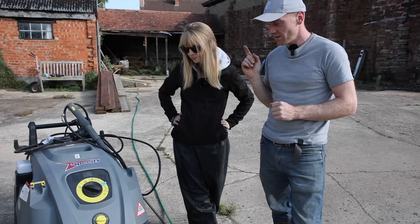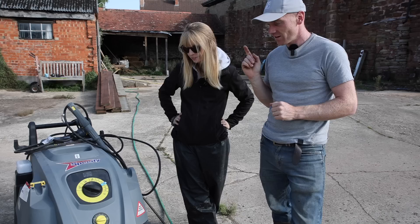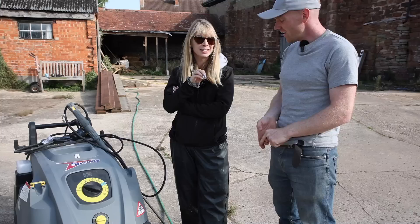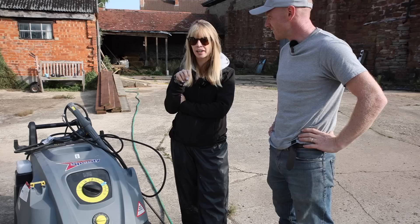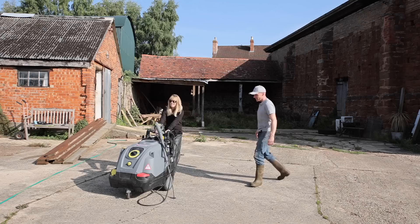Hey folks, welcome back. We are on our second episode of our speedy series. We're looking at a new tool today — it is a pressure washer that's super hot. We've got vehicles to clean, stables to clean, yards to clean. This hasn't been a priority really, but it's going to be. I feel like it's going to be really good, and it's been one we can't do around the kids because it's so strong.